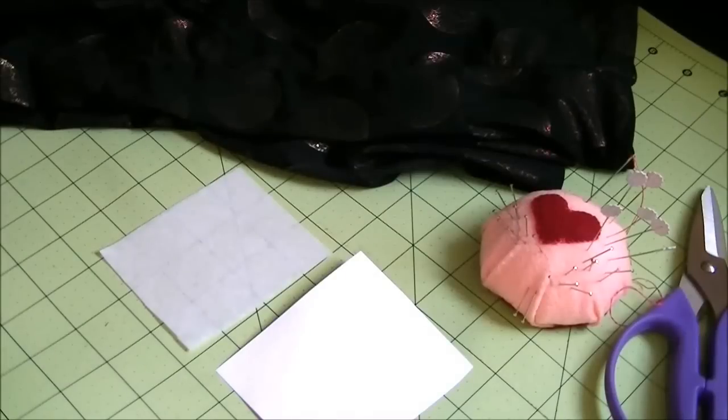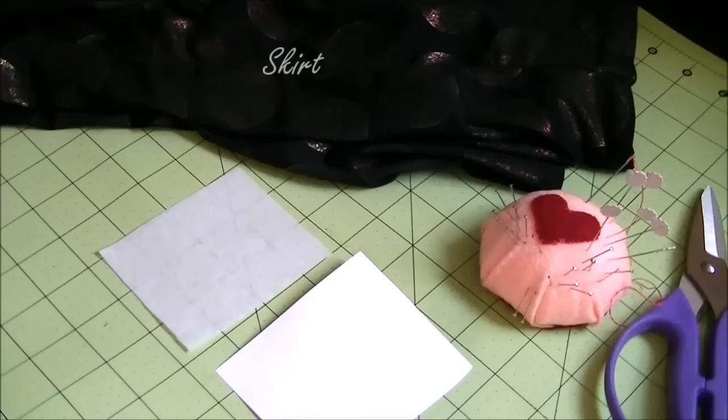So let's get started. To make cutouts, you need interfacing — you can use light to medium weight interfacing — paper, and a skirt. For belly dancing costumes, cutouts are often made in snug parts of a skirt, so a straight skirt or mermaid skirt that is snug around the thighs will be a good skirt to use. And your sewing tools.